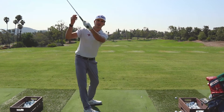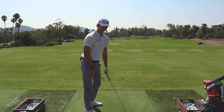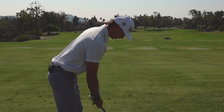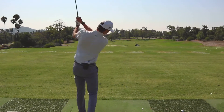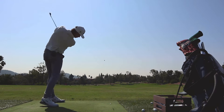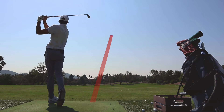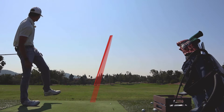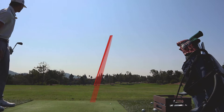I try to do a lot of the hard work in the setup so I don't have to manipulate the super small stuff in the swing. I try to get all my work done in the setup and then all I have to do is just swing the club. How about one that goes in — it actually went in!